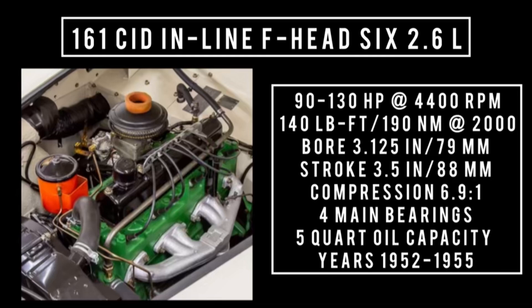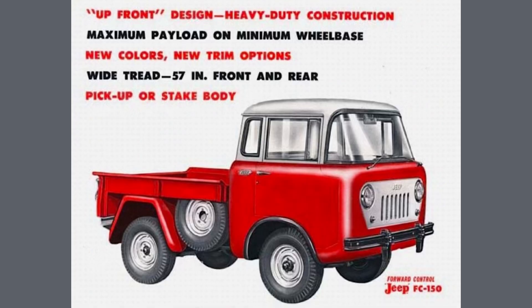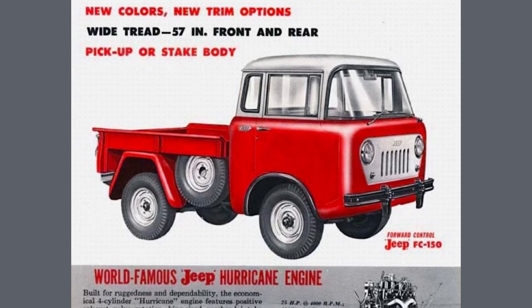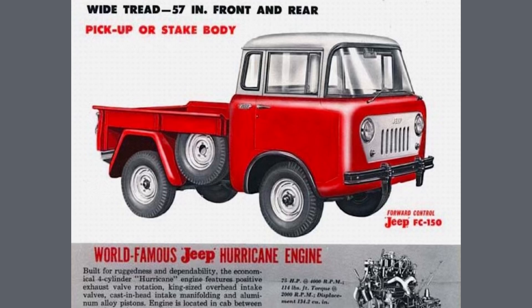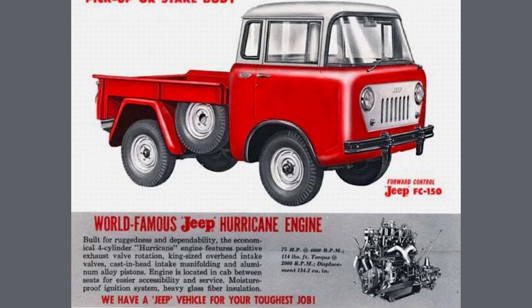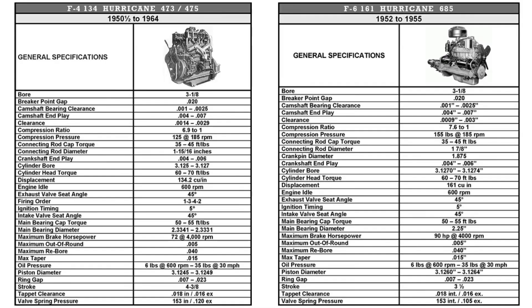This engine was used between 1952 and 1955, found in the Kaiser-Darren and the Willys Arrow. In 1953, Willys Overland was purchased by Kaiser Motors, which changed the name to Willys Motors — explaining why the Willys engine appeared in the Kaiser-Darren. Production moved to Toledo, Ohio, where both Kaiser and Willys were produced until 1955, though Jeep production continued there while car production moved to South America. The company became Kaiser Jeep in 1963 and was sold to AMC in 1970.